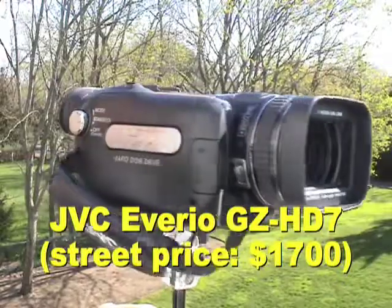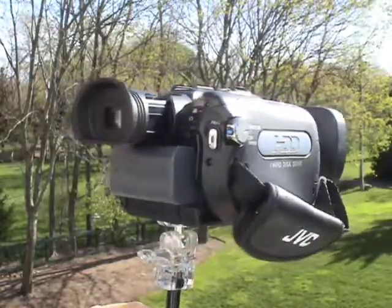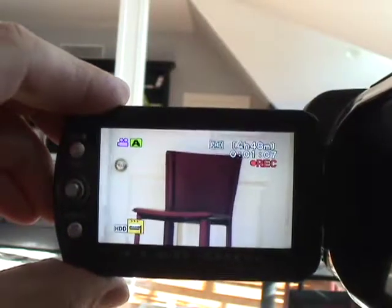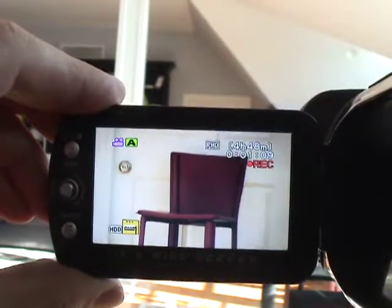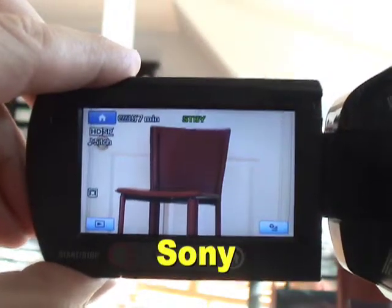Unfortunately, I couldn't see any difference in color at all. What's worse, this camera has a serious problem with its image stabilizer, and that's a big problem on a widescreen format like HDTV. Look how the Sony does a much better job of ironing out the jitters on this chair.